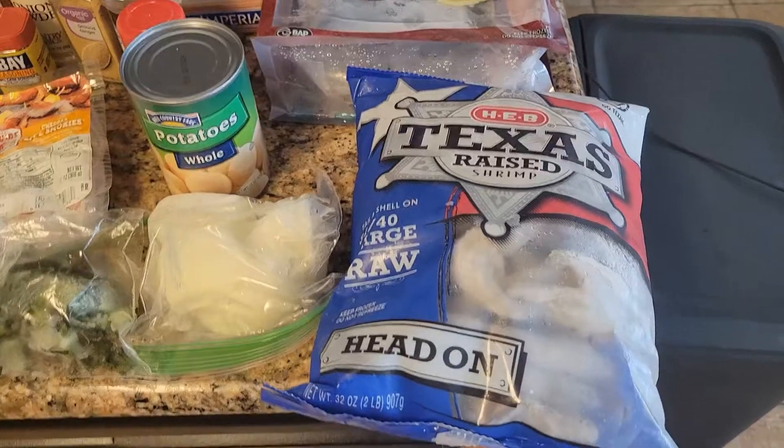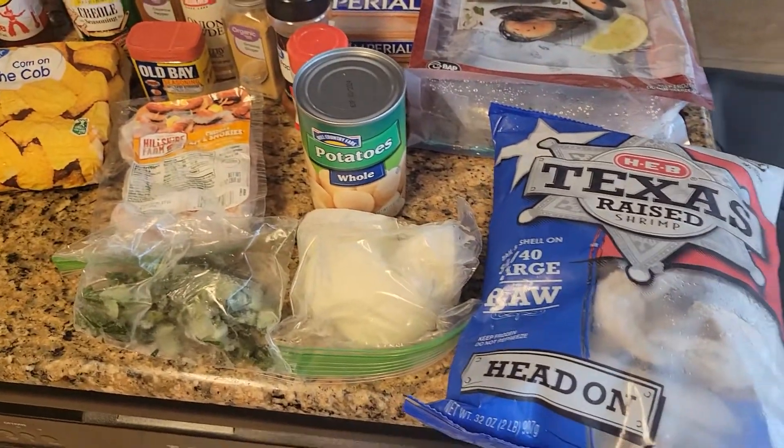Good morning! Today we're gonna make a shrimp and seafood foil pack in the oven. Let's go ahead and get into the ingredients — y'all can modify this as needed, but these are the ingredients I'm gonna be using.